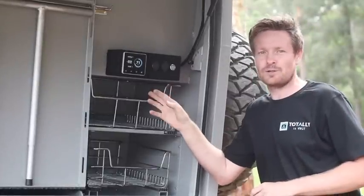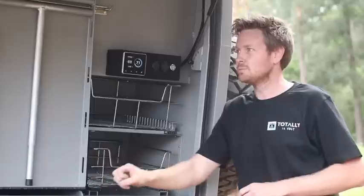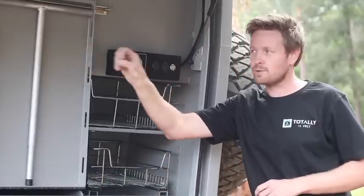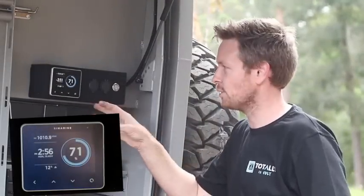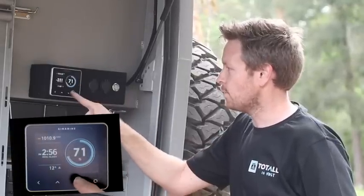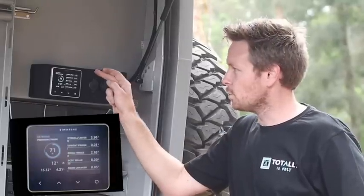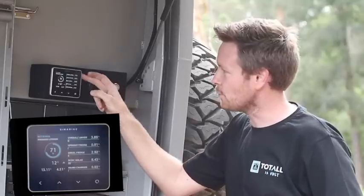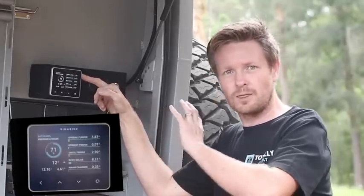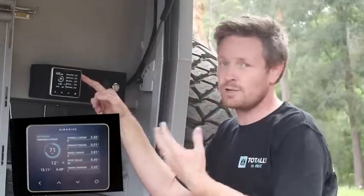These monitors are absolutely brilliant — from monitoring your shock temperature sensors, to your water tank, to what everything's using, to fridge temperatures. Starting with the sleep screen, this is the screen that you'll generally see when you walk up to the monitor. If we press the down button here, we'll see what everything's using. We've custom programmed this particular vehicle so we can see the overall usage of everything — what the sockets are using, the lighting, etc.